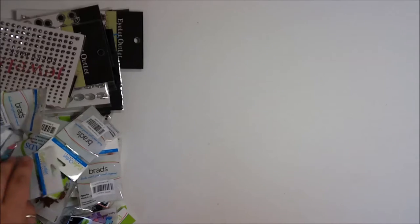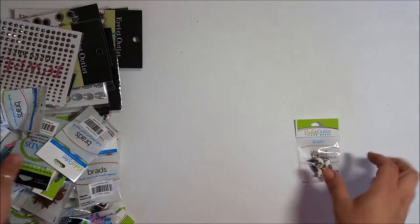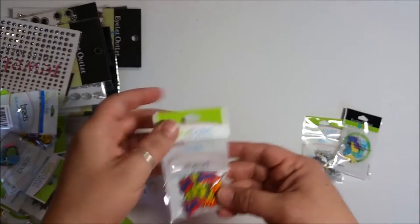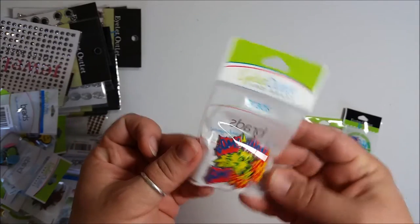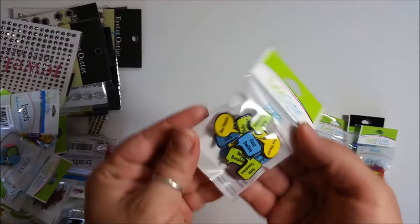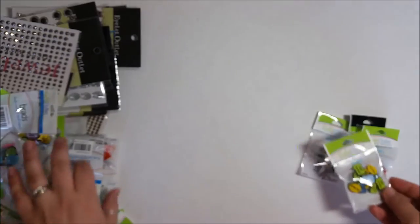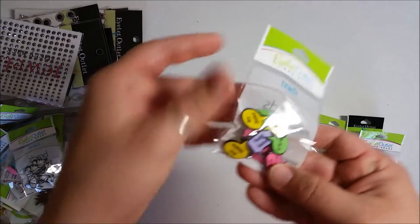First thing I'm going to show you is all the awesome brads. Look how cute — there are seagulls, little bunnies just in time for Easter, and these little superhero-themed ones: boom, bang, pow — gotta love that! And these cool little 'be happy,' 'hello sunshine,' and texting bubble ones.